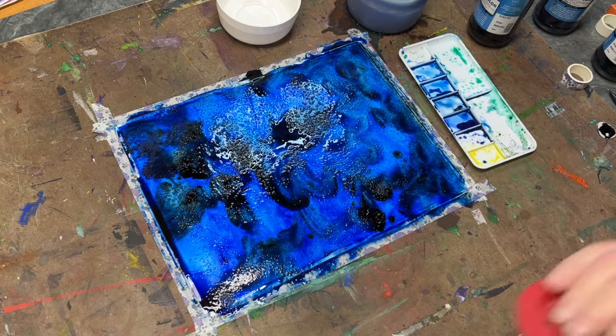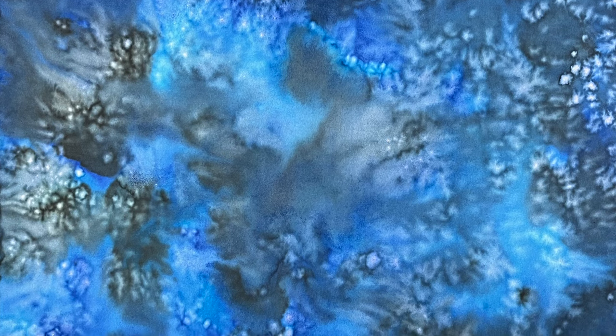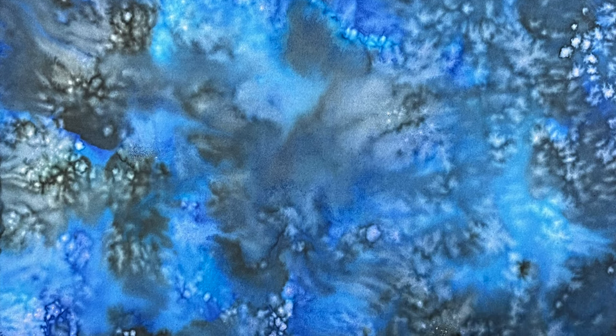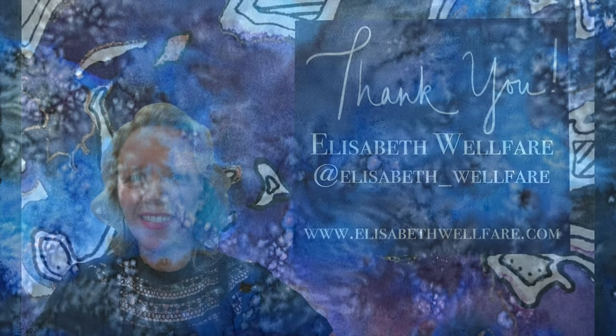Then all I have to do is let this dry. And this is the final result — it's pretty cloudy, which is interesting. It's a very different reaction than what I'm used to with salt. Till next time!